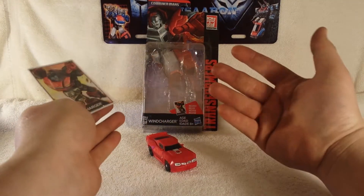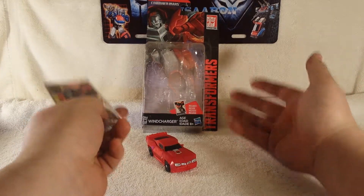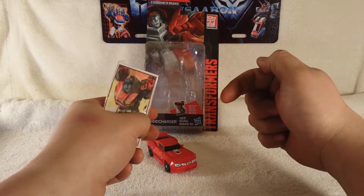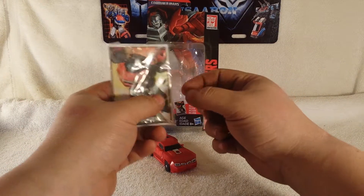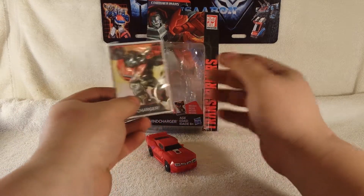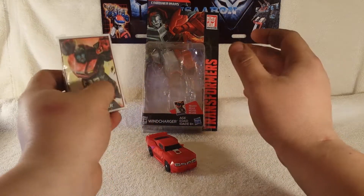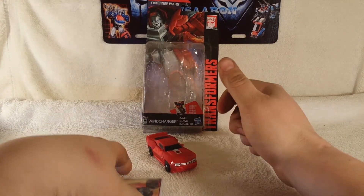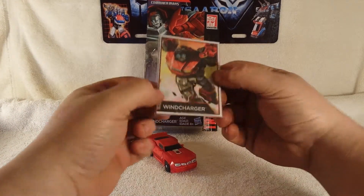A big thanks to my good friend Jason at WK Toys — I'll have a link down in the description below. He has this whole wave of figures available, very awesome guy to deal with at WK Toys. Thank you Jason, two thumbs up, WK Toys rule.